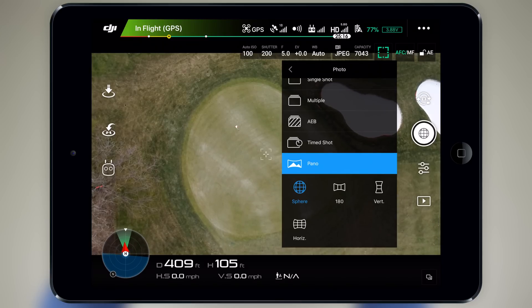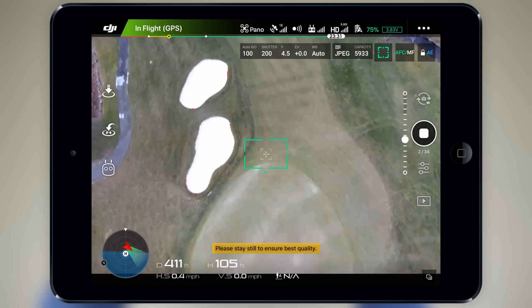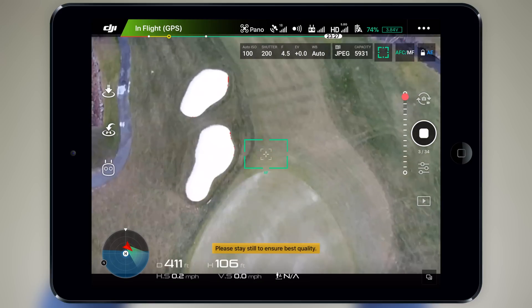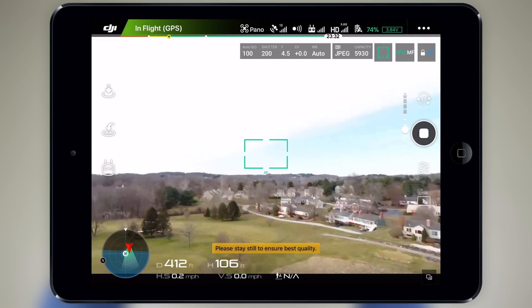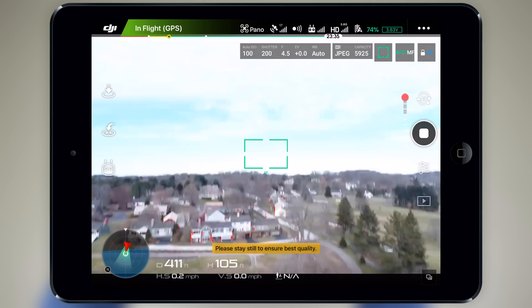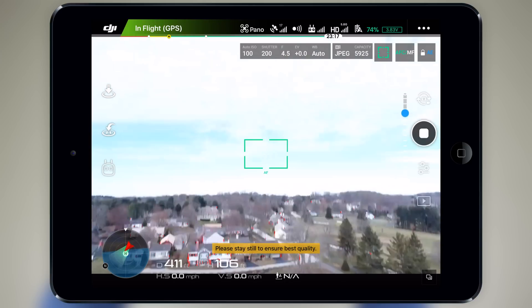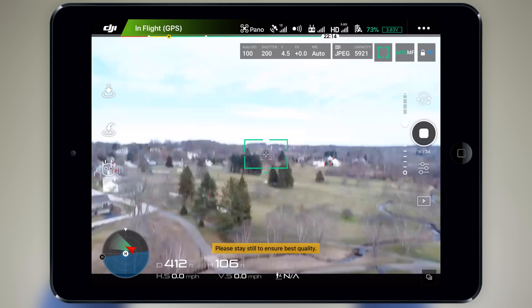Now we will do a quick test of each. First up is sphere, which takes a total of 34 individual pictures and stitches them together. This is the same amount as the Mavic, but it's a little bit different on the Spark, which takes 46 individual pictures. Something I noticed throughout all of the panoramas I captured was a weird lag during the process — you can see it happening here, like the video feed is a huge blur. I'm not sure if this is an issue for everyone when taking a panorama on the Phantom 4 Pro or if I just had a bad signal, because this never happened with the Mavic or Spark.